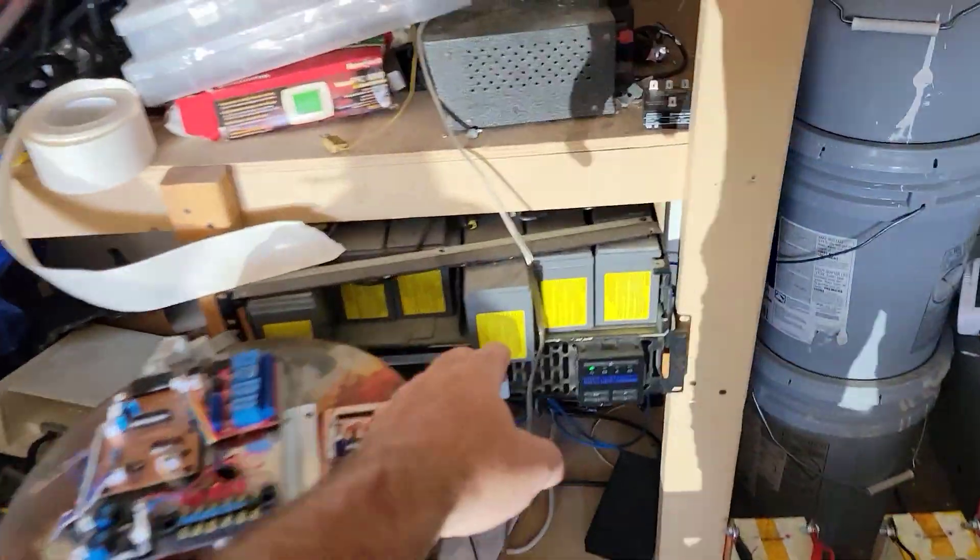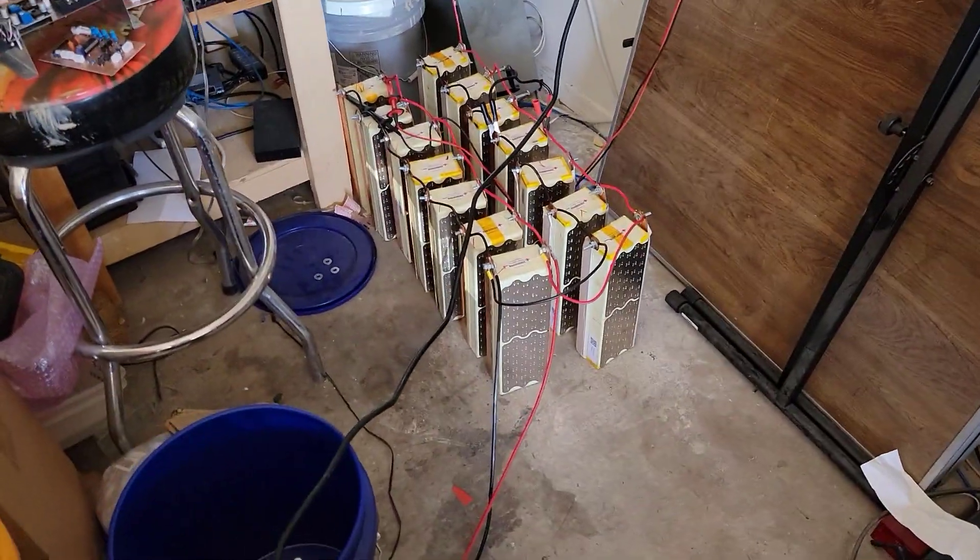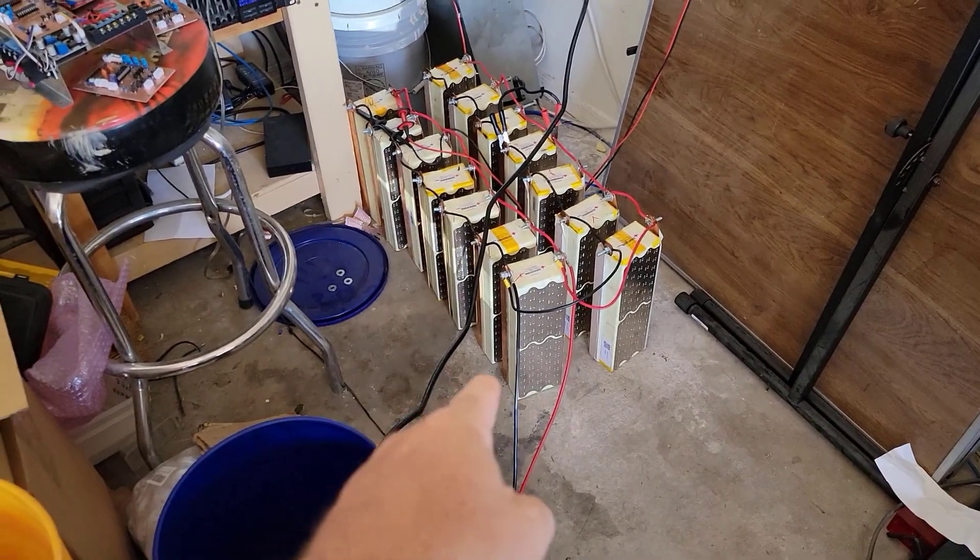This 10 kWh pack is going in place of the lead acid batteries I have outside. I'll just reuse those lead acid batteries and add them to my other inverters and UPS machines.